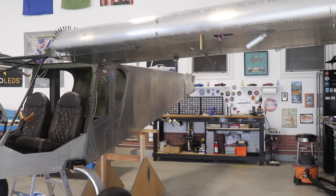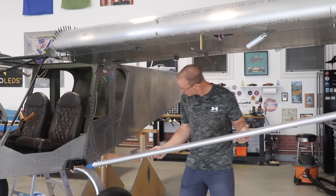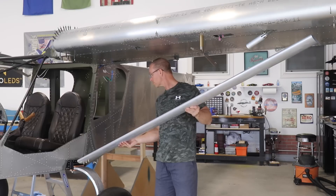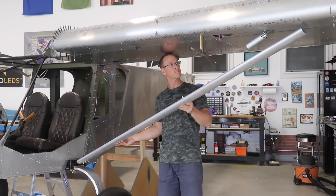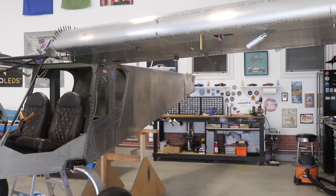I wanted to show you why I'm installing those upper wing strut attach fittings now. Assuming the hole in the aft spar is drilled and the wing stands are adjusted for the required dihedral, the next step would be to fit the wing struts. As you attach the strut to the bottom fitting on the fuselage, you can see how long the struts are and that they have to be cut. Having the upper strut attach fitting installed lets you figure out where to cut the wing struts.